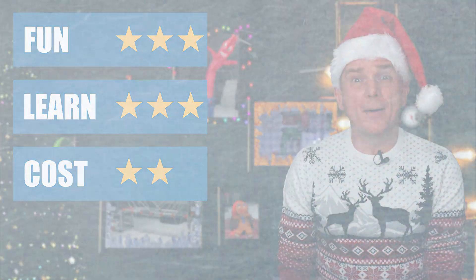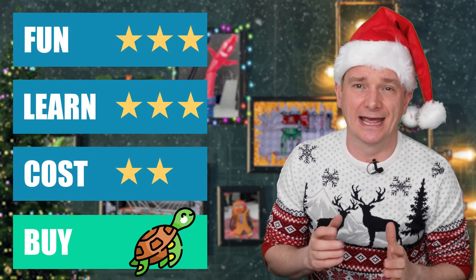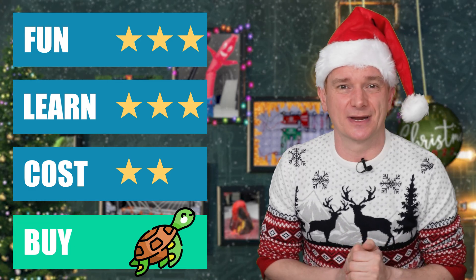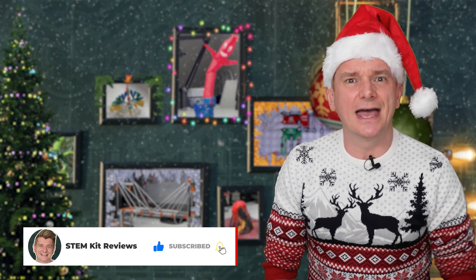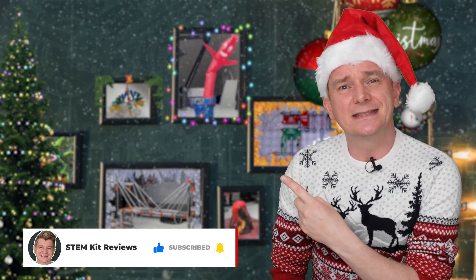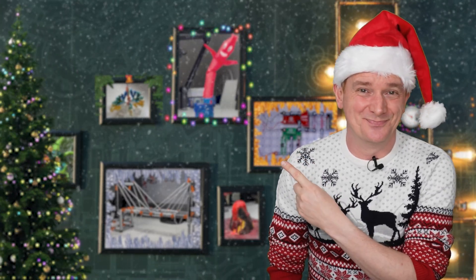Buy or bye? It is a BUY for sure — I love this kit and highly recommend getting it. Link in the description below to the affiliate. If you enjoyed this video, please hit like and subscribe. If you haven't checked it out yet, have a look at the video where I did the Build Your Own Retro Radio in 24 Days advent calendar. See you next time!